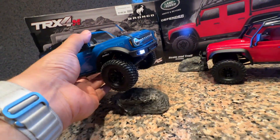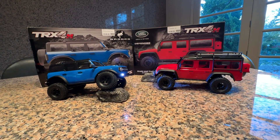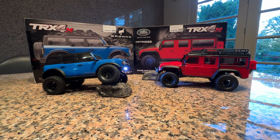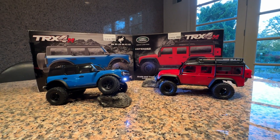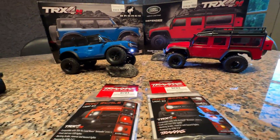One cool thing about Traxxas is their ecosystem of upgrades. Some people get upset that everything isn't included, but the way Traxxas does it is they keep the price as low as possible and then offer really nice upgrades. The two upgrades we want to mention right away are the Pro Scale light kits.